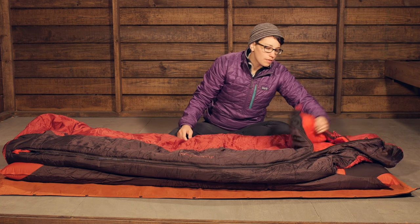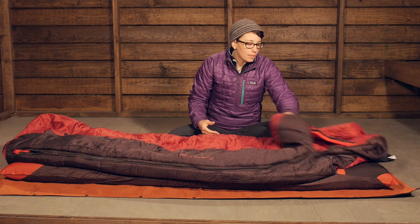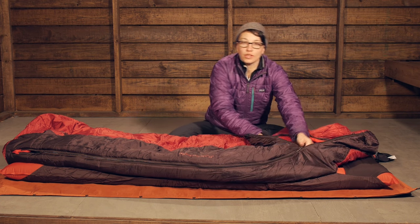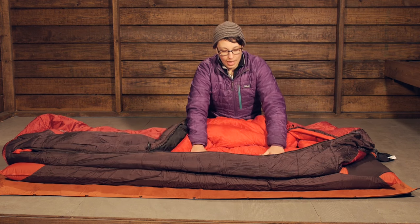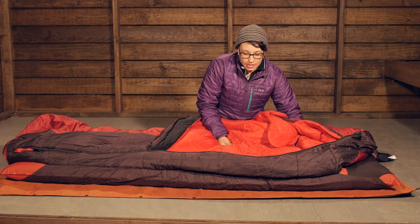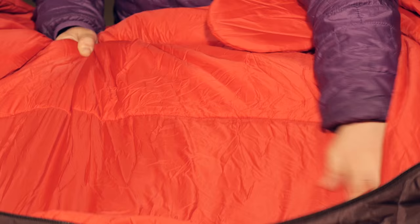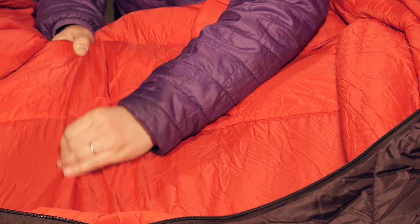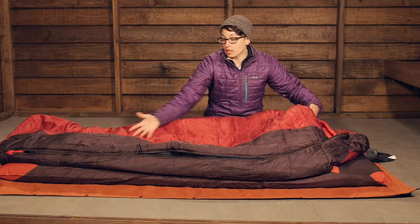With a lot of sleeping bags, your weight really compresses the insulation underneath you, and it really isn't usable at that point. So Big Agnes has utilized that and taken the insulation from the bottom of the bag to make the bag lighter weight, and you can kind of see that here. This area of the sleeping bag is not insulated — it is just that really soft fabric on the inside. But you do have nice insulation on the sides to protect you, and then nice lofty insulation above you.